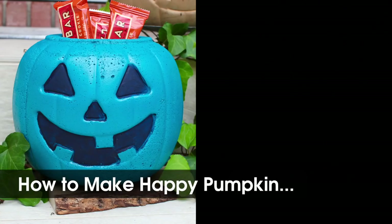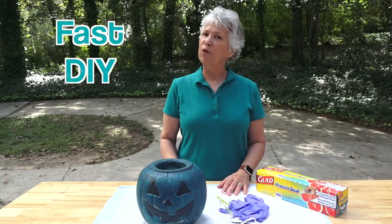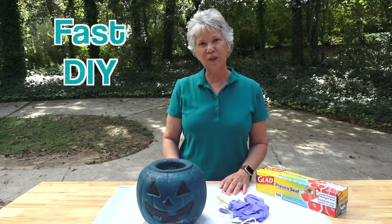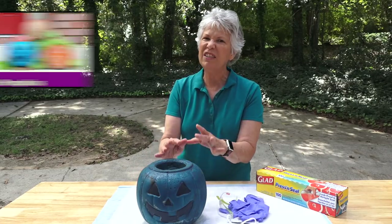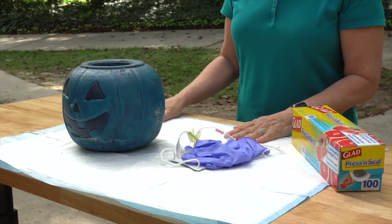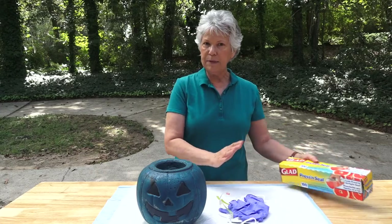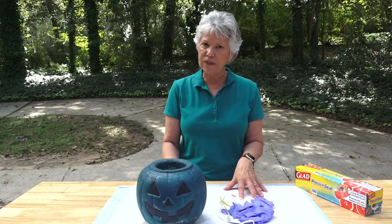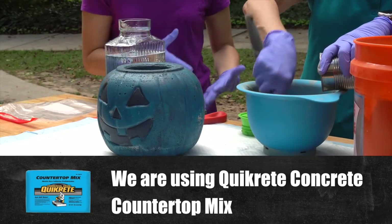Next is a fun Halloween project. We're going to show you how we turned a happy pumpkin into a spooky pumpkin. On Fast DIY we are revisiting a project from two years ago — we made these concrete pumpkins, left them outside all that time, and they're looking a little shabby. So rather than just paint them, we thought let's make them look creepy. I'm starting by covering my work surface with a puppy pad and Press & Seal on top, which sticks well and keeps the concrete from sticking. Then I'm getting my protective gear on.